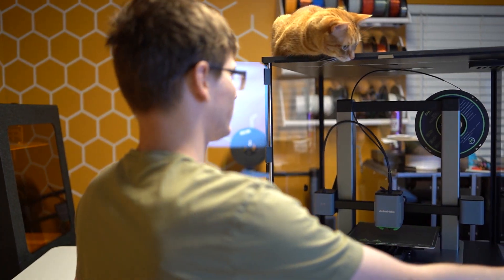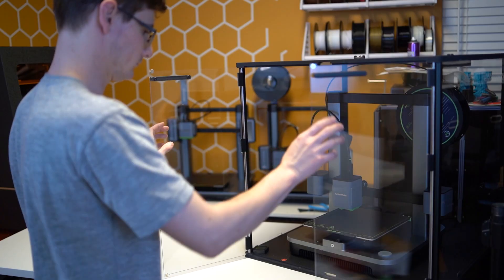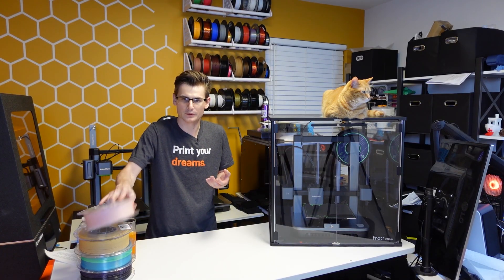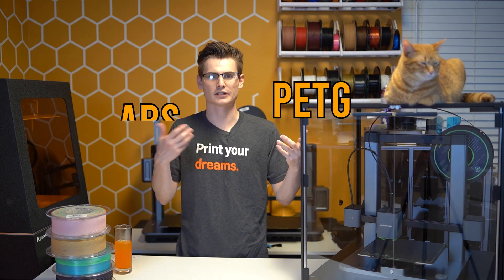Enclosing your 3D printer is something a lot of people forego, and you might actually be one of them yourself. But typically this doesn't really matter because enclosing your 3D printer doesn't benefit you when you only print with PLA. Enclosing your 3D printer only really comes into play when you print with higher temp materials like PETG or ABS.